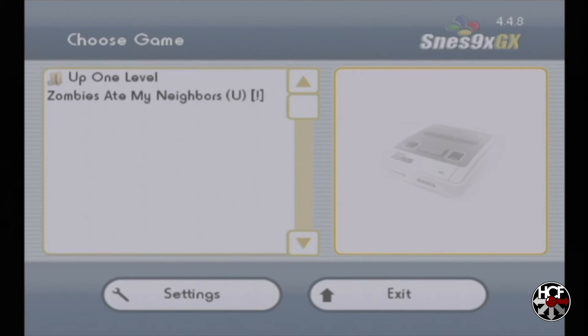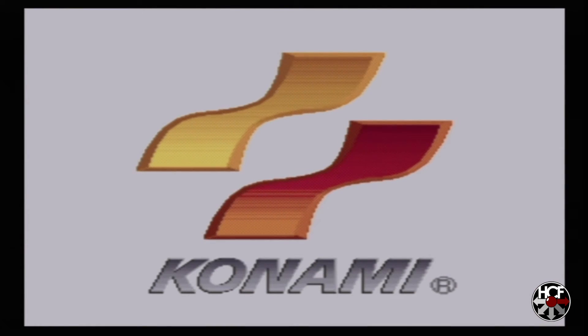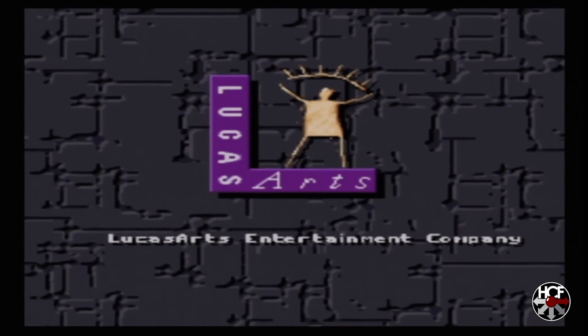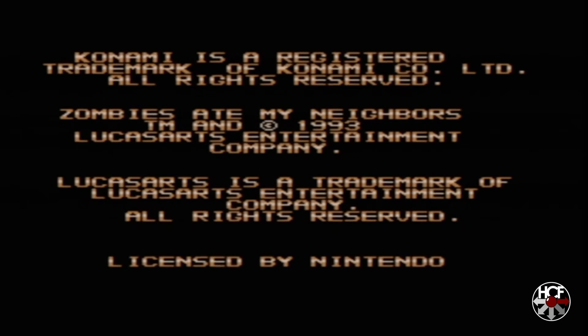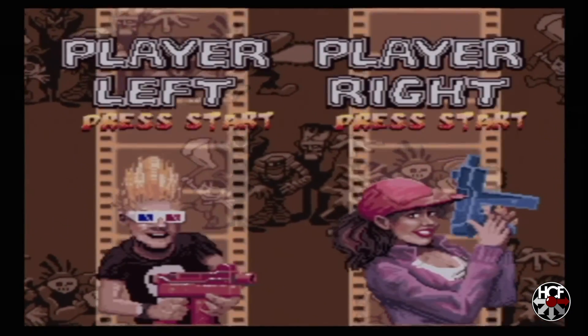Now when SNES9xGX loads, you'll see on the left it's showing the ROM we just moved into the ROMs folder. Hit A to load the game and now we're playing Super Nintendo games on the GameCube. Fantastic! The setup for this is actually really straightforward. The most time-consuming thing is moving the ROM files from the root of the SD card to the ROMs folder, but if you have a lot of games you can plug your SD card straight back into your PC and just copy them straight over. That will definitely save a little bit of time, but overall super straightforward.